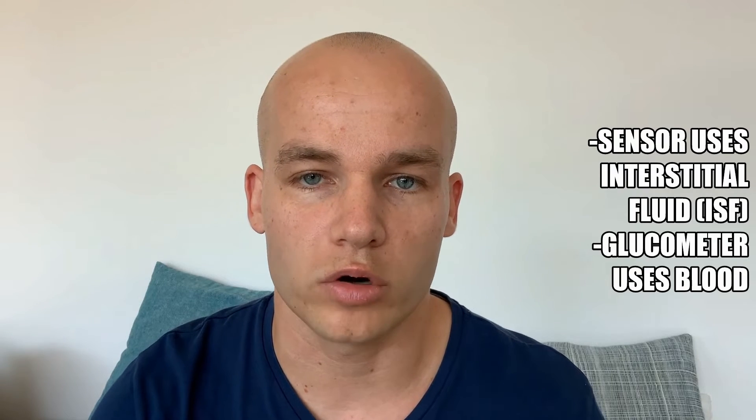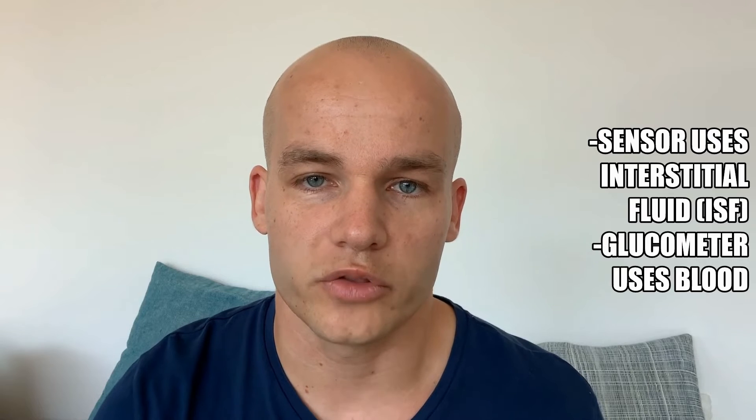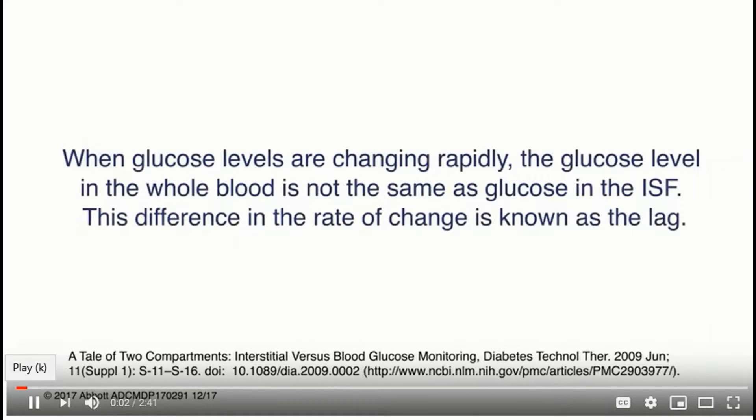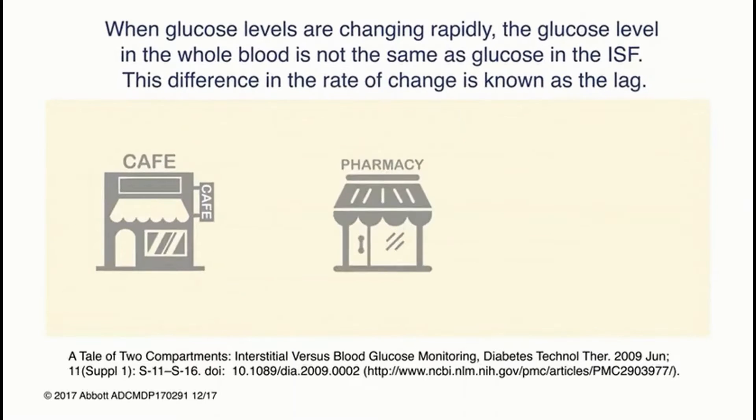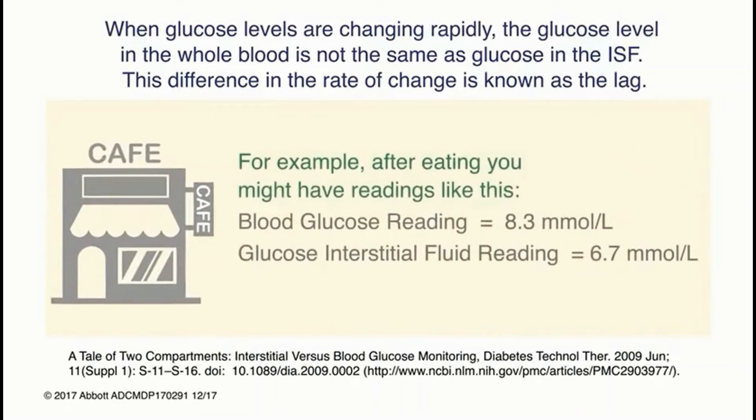Before we look at the results, it is important to remember that Libre sensors or any other CGMs use the interstitial fluid to determine so-called sensor glucose. A glucometer, on the other hand, uses blood to determine blood glucose. These two methods provide slightly different results. I included a short video from Abbott which explains this really well. Most of the time, glucose levels in the ISF and the whole blood are similar. However, when the glucose is changing rapidly — such as after meals, after insulin, or after exercise — the glucose level in the whole blood is not the same as glucose in the ISF. This difference in the rate of change is known as the lag. The expectation should not always be that sensor glucose and blood glucose will be exactly the same.